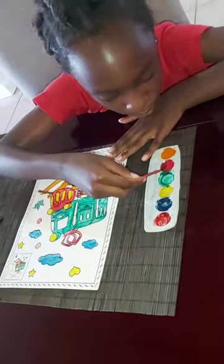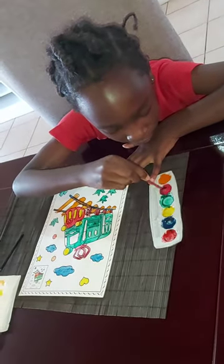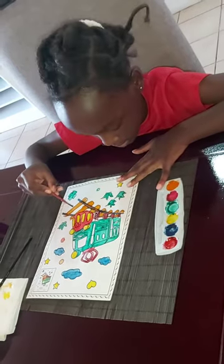Before it drips, before it drips. I'm really trying to make it still. Okay, perfect.